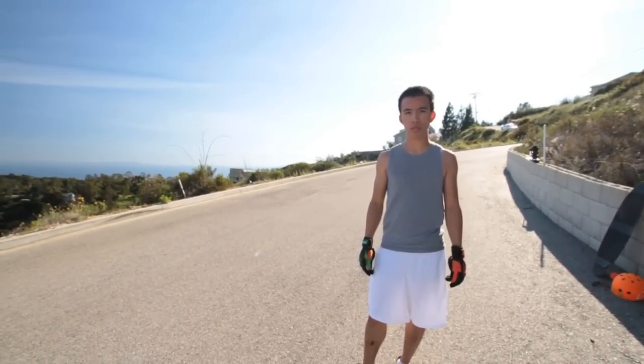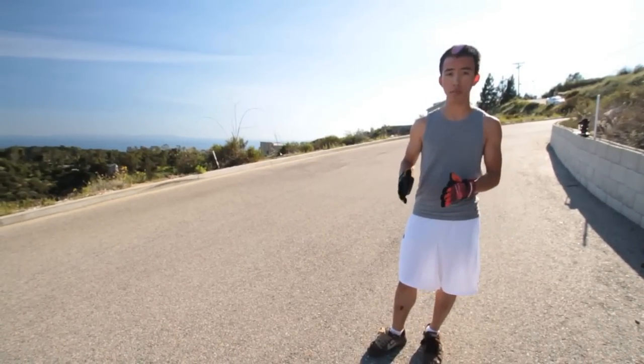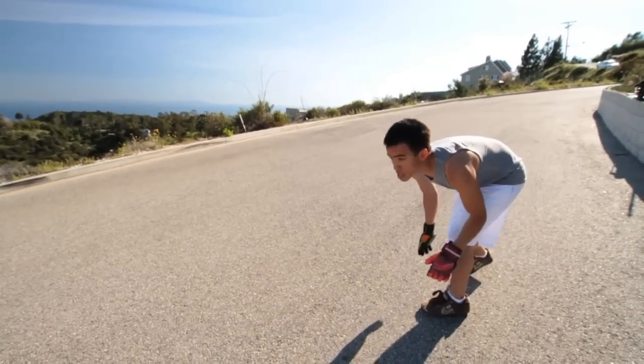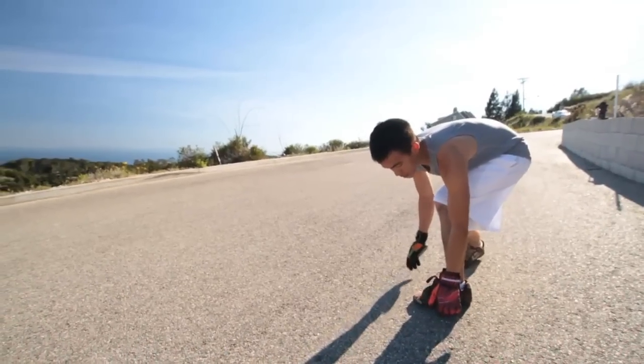Most of the time for toeside pre-drifts, you're going to think of it as kicking the back out — it's almost like the board is pivoting around your front truck, and that means most of the action is being done with your back foot. You're going to enter the turn going with your tuck, then grab in front of your foot.